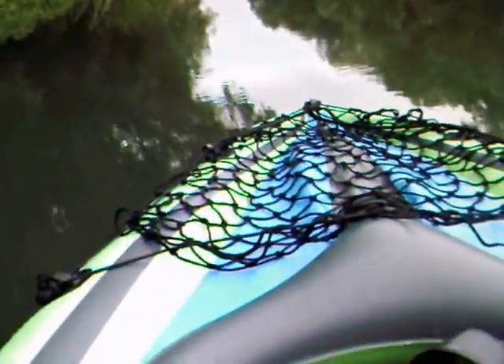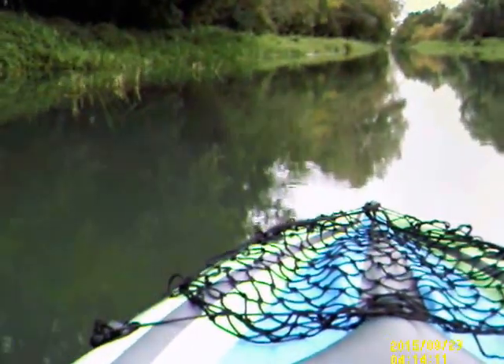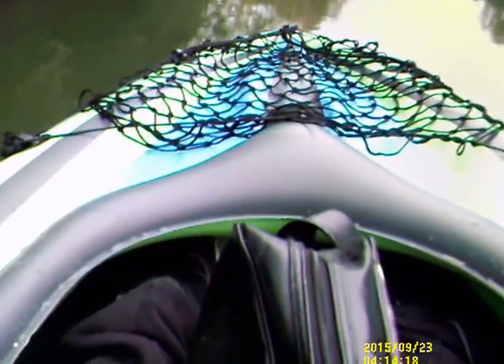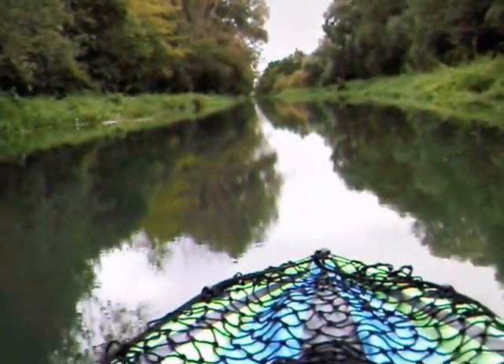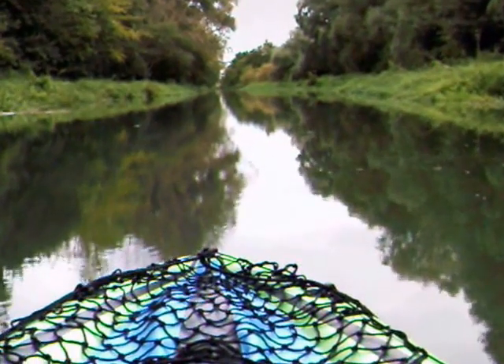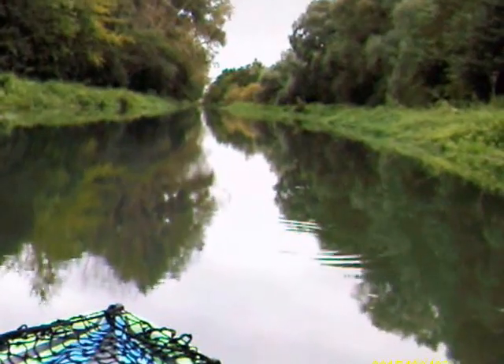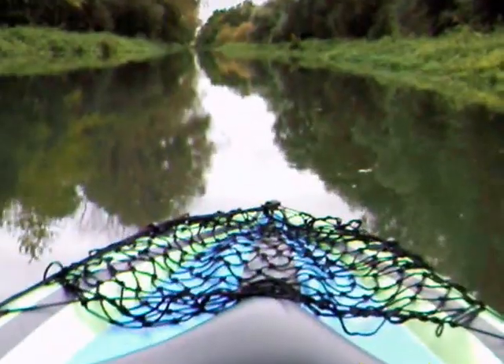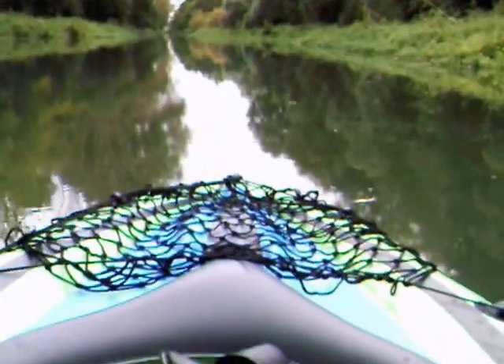We've gone up and down twice now. We're on the way back to where we got in — yeah, heading back. We saw the swans again. I just probably noticed I'm not paddling, but my dad is. Let's just cruise for a little bit — let's cruise. That's nicer. That view on the camera looks awesome. So we're heading back now — not too far out, should be there soon.